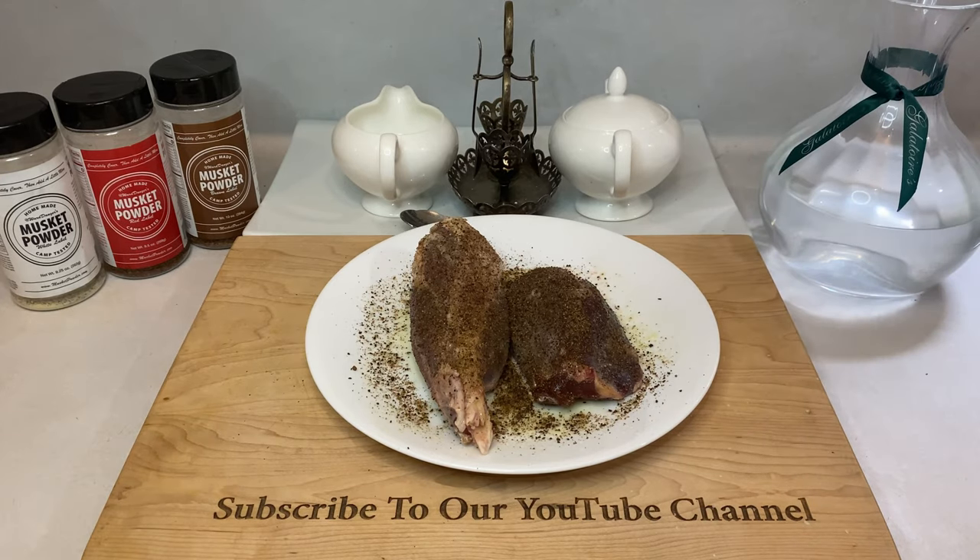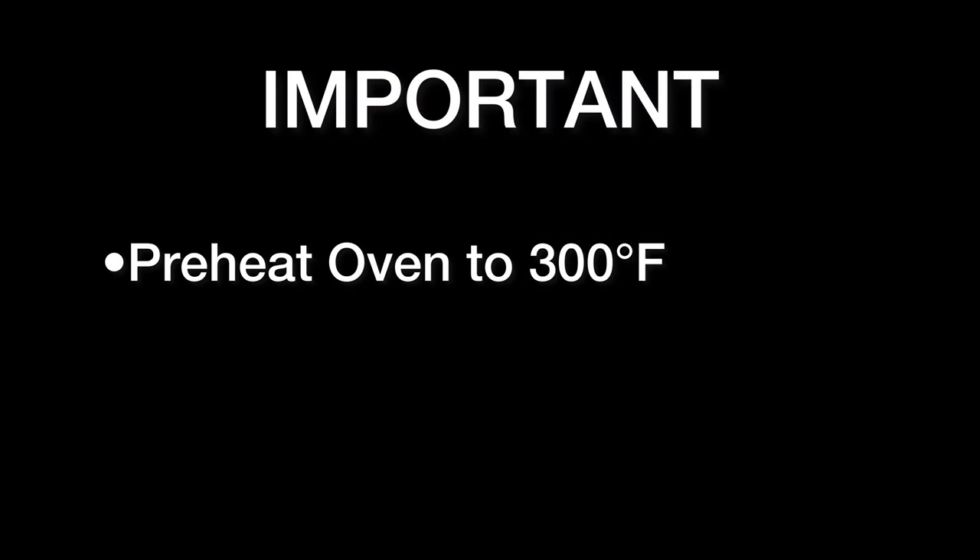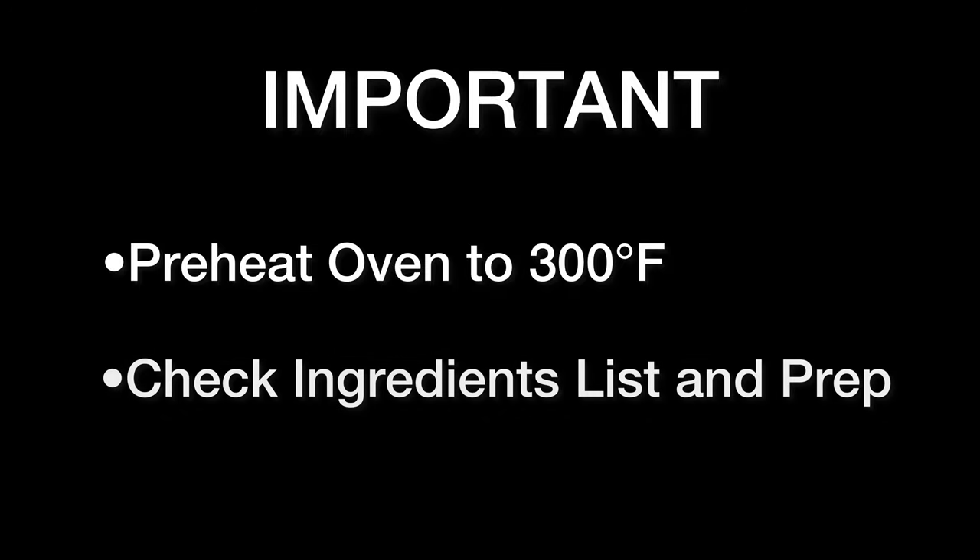Definitely check them out and grab a bottle or two for yourself. Now, with our shanks prepped, we're going to head over to the range for the rest of our steps. Before anything else, make sure you have your oven preheated to 300 degrees Fahrenheit. Also, check the drop-down description below for the full list of ingredients involved in this recipe. The next few steps will move fairly quickly, so it helps to have everything prepared.